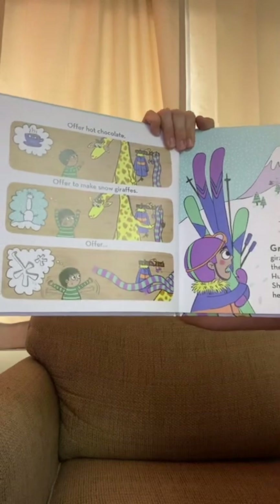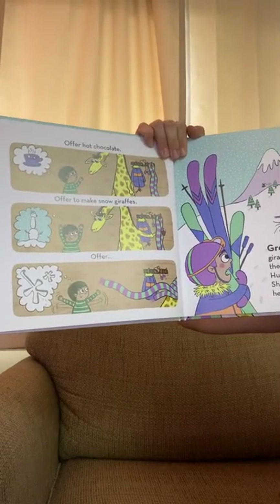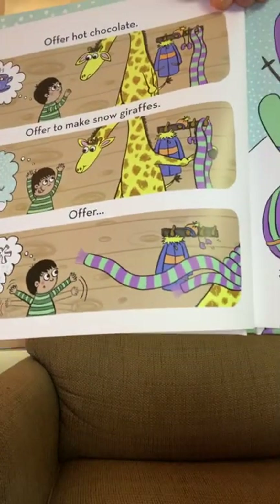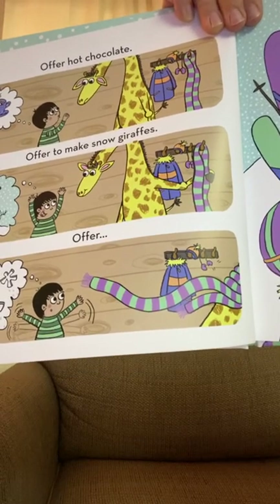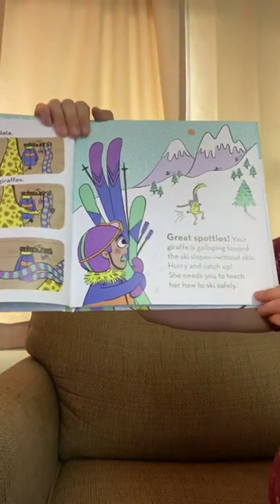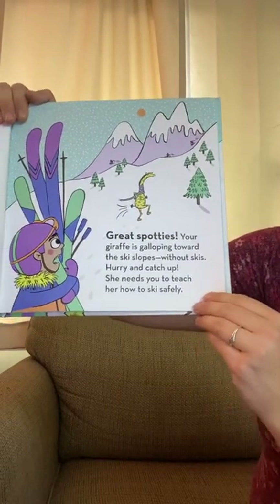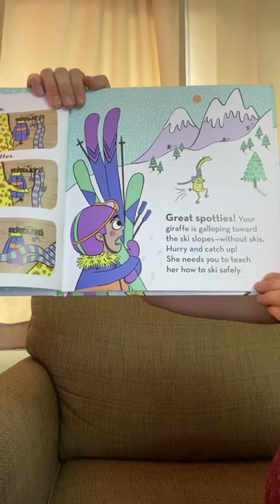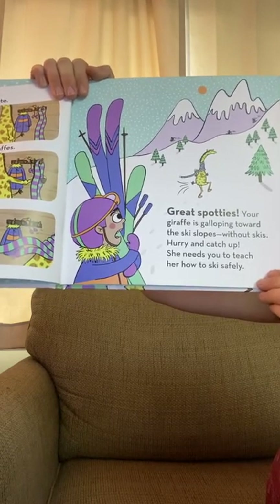First, you offer hot chocolate. Offer to make snow giraffes. That giraffe is listening but grabbing a scarf. Your giraffe is galloping away to the ski slopes without skis! Hurry and catch up — she needs you to teach her how to ski safely.